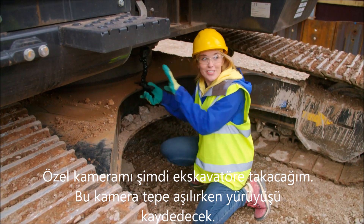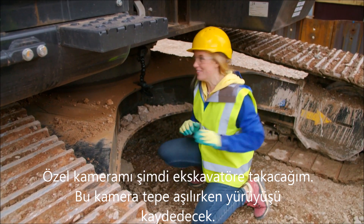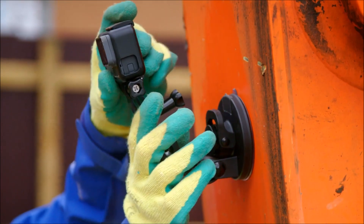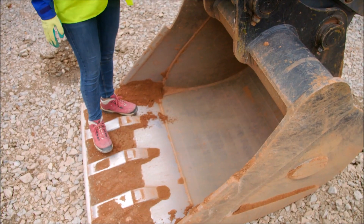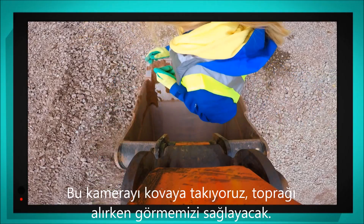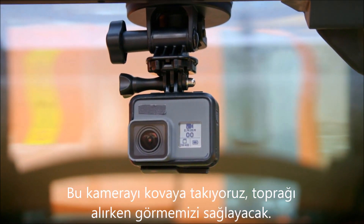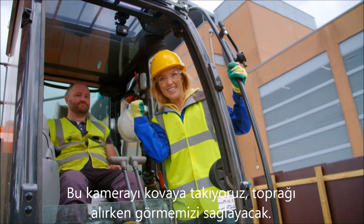This one is going to look at the tracks as the digger goes up and over the mounds. This camera will let us see the bucket scoop up soil. And this one gives us a view from the cab, showing us what Adrian sees.